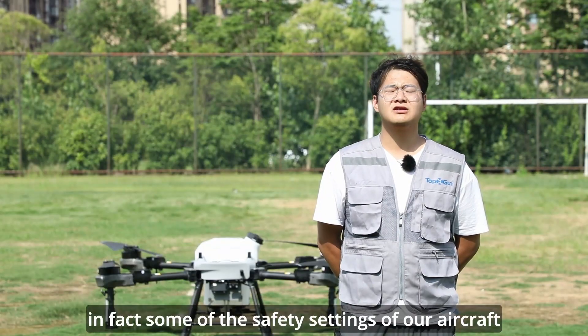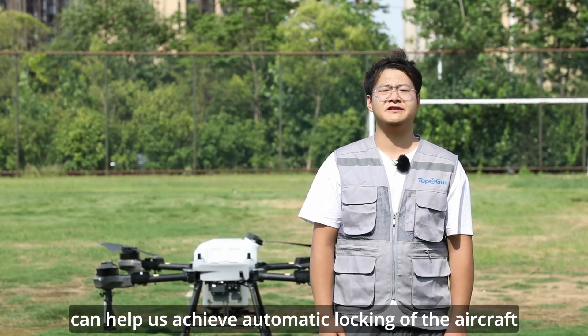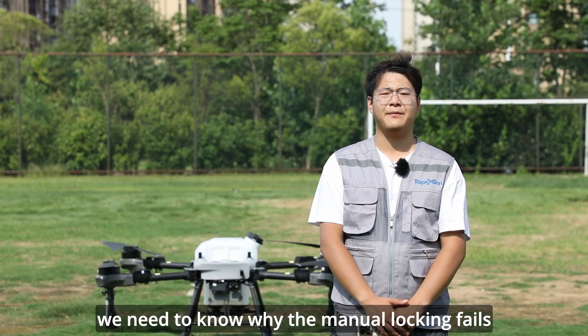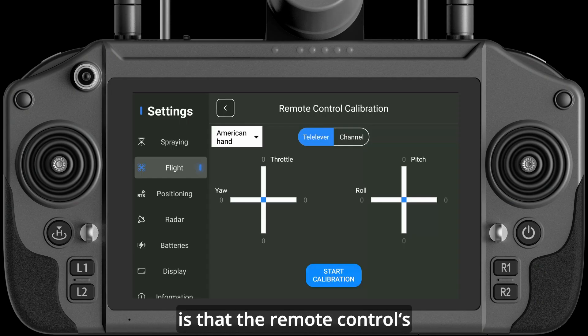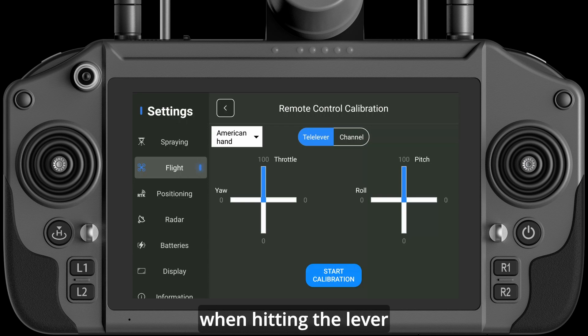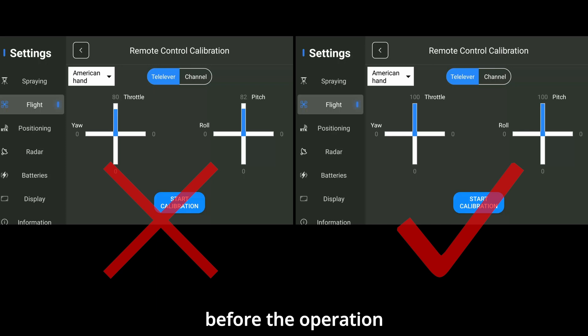In fact, some of the safety settings of our aircraft can help us achieve automatic locking. First of all, we need to know why manual locking failed. The main reason is that the remote control's S lever amount is not in place — the lever amount value required for locking cannot be reached when hitting the lever. This requires us to check whether the joystick stroke can be pushed to full before operation.